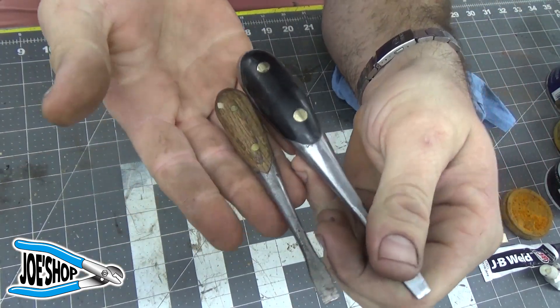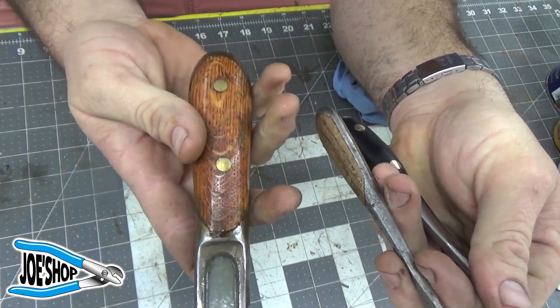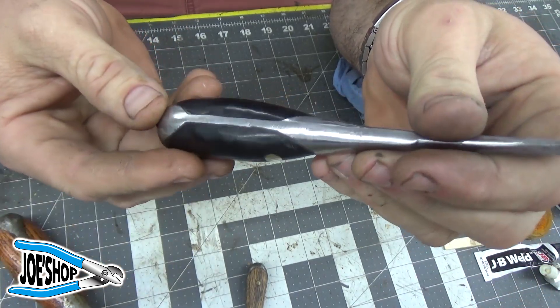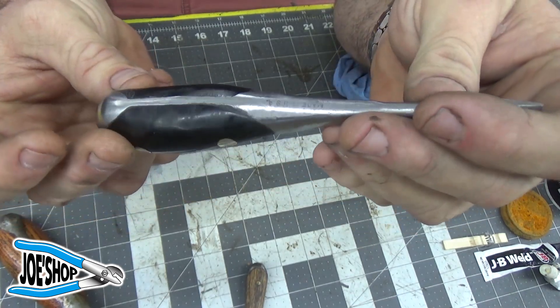For comparative purposes, that's what a typical wood handle would look like. No doubt this Delrin is going to be much, much tougher in the long run. So that's about it — thanks for watching, thanks for subscribing, and I hope you're having a good weekend.